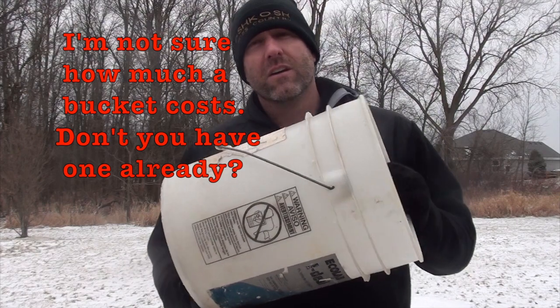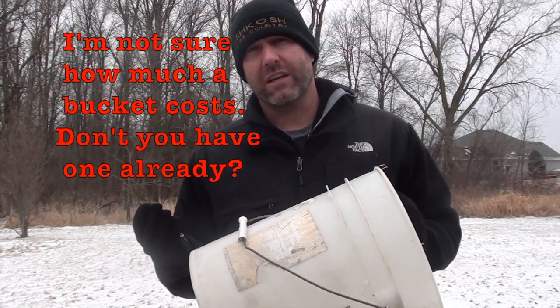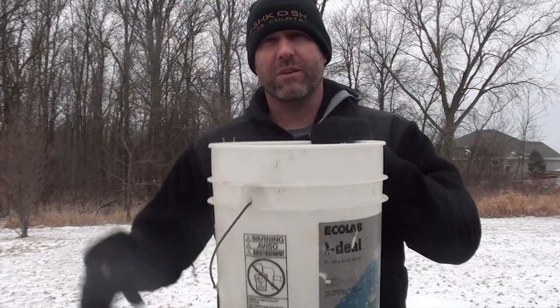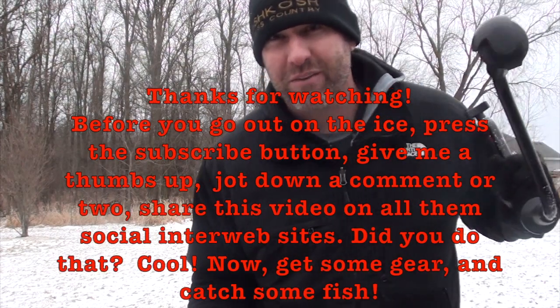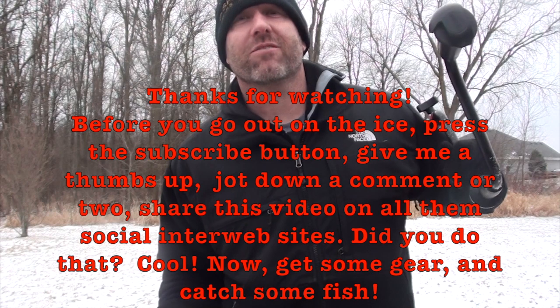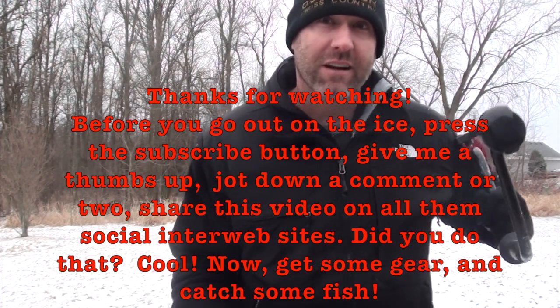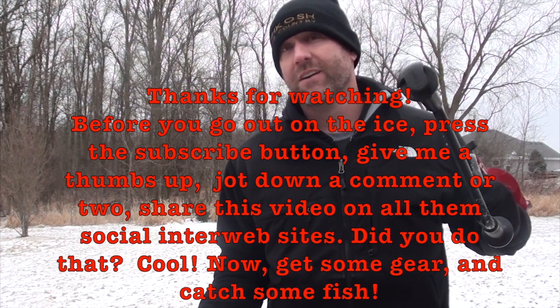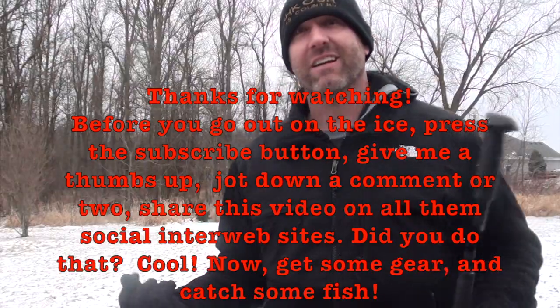Don't forget — you need a bucket. You definitely need a bucket when you're ice fishing because you want something to sit on, and it doubles as something to put all your stuff into. Thanks for watching. I hope this helps you. Don't be afraid of going out there and busting some fish out on the ice — it's very fun and I'm glad I got into it. I thought fishing was just something you do in the summer, but when the weather changes, just change tactics. Get out there on the ice.